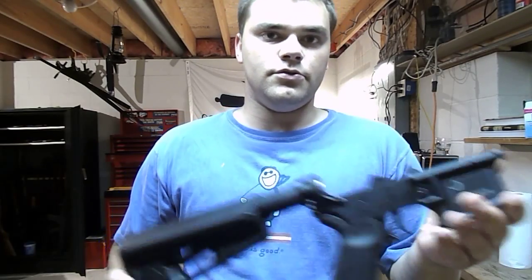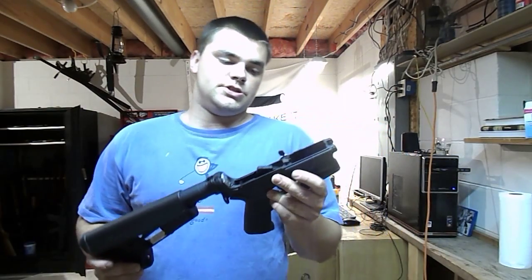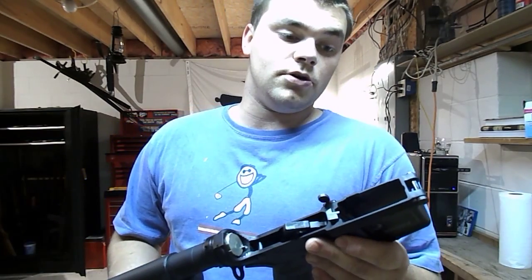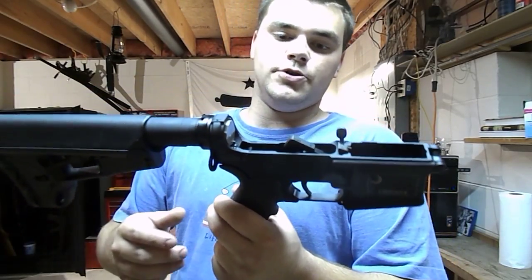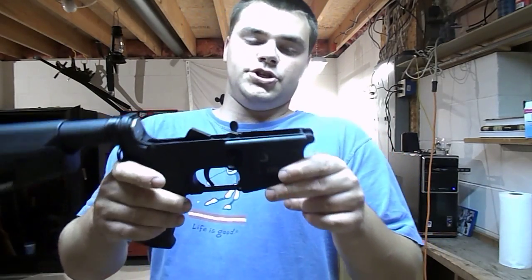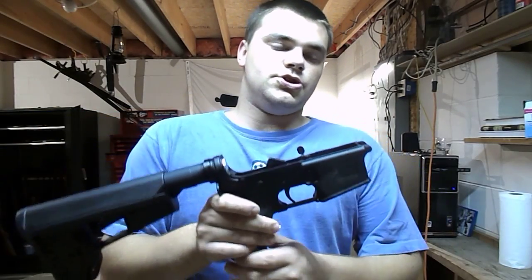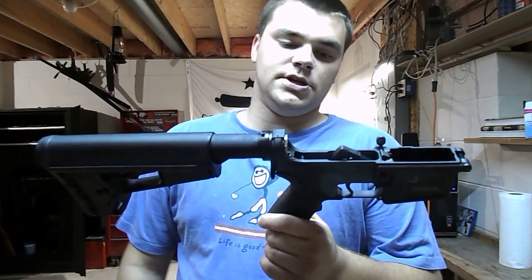Obviously for that I have to fill out a Form 1 for the SBR, and then I've got to get the suppressor, which is a Form 4. I'm going to do a trust, so I'll have those two items under the trust. As you can tell, I'm not a big fan of the National Firearms Act. After all the bureaucracy, I'm going to have to spend $400 in taxes just to have a 10.5 inch barrel and a suppressor. But I'm going to keep it legal — obviously going to do that.